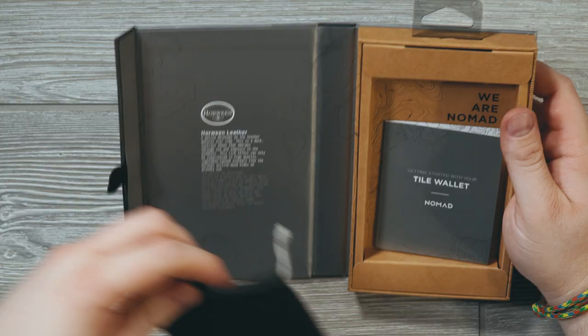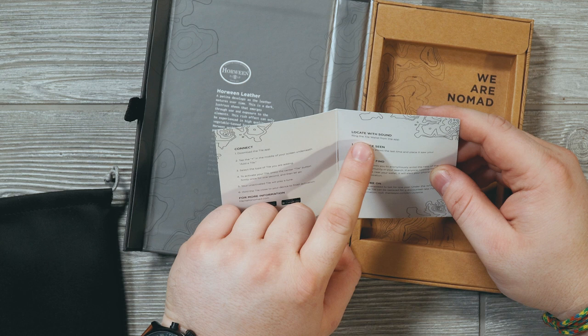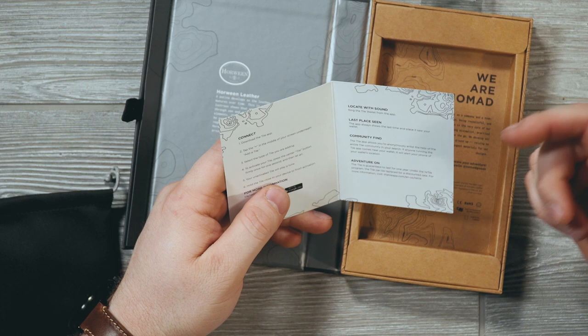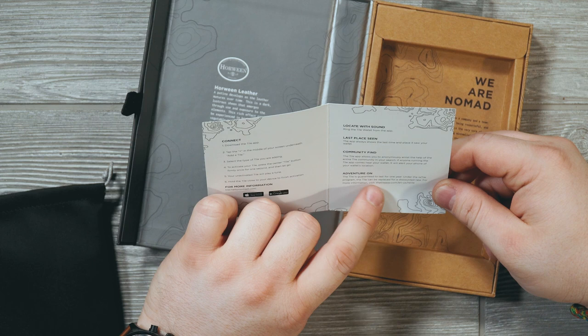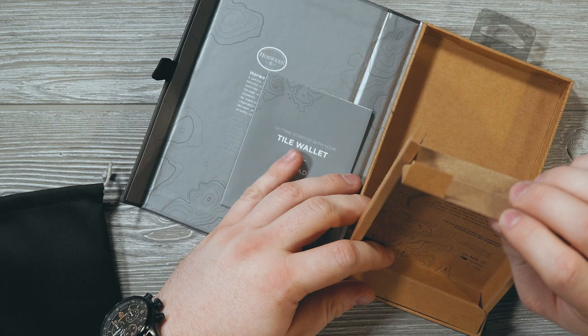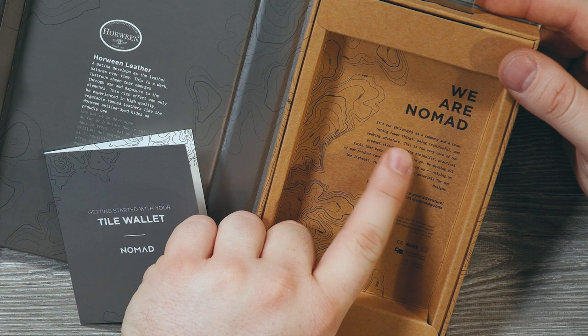Inside the box there's a card that says: getting started with your Tile wallet — connect to the Tile app, locate with sound by ringing the Tile wallet from the app, last place seen, and community find. The Tile app allows you to anonymously enlist the help of the entire Tile community — it's like a mesh network of other people who have Tile. The Tile is guaranteed to last one year; under the Retile program it can be replaced at a discounted rate. There's also a philosophy card from Nomad about owning fewer things, being resourceful, and seeking adventure.